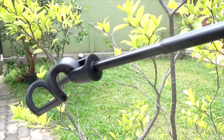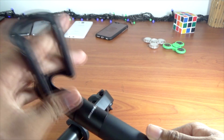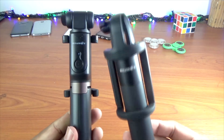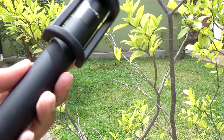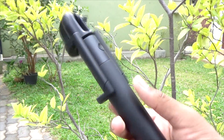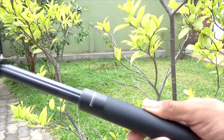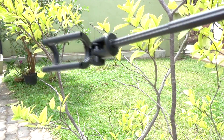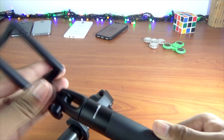There is also a selfie stick — let me unbox it further. When you unbox it, you get a warranty card and a user manual. With the Bluetooth selfie stick, this is the best way to use it — there is a remote tap. It has a very unique quality. You can switch it to the selfie stick mode and extend it.